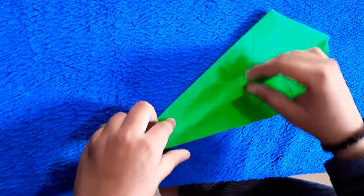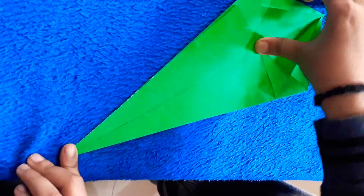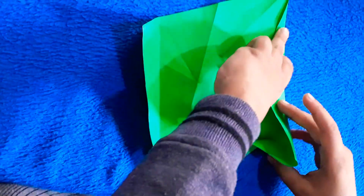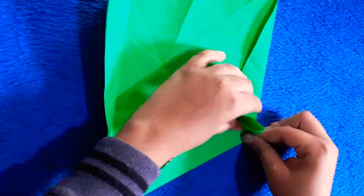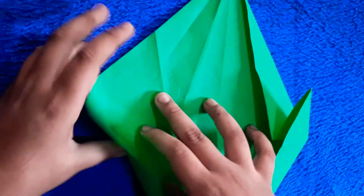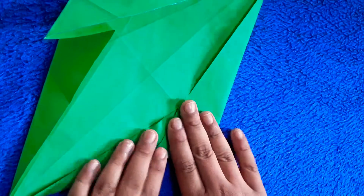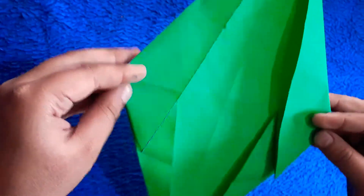It is the same process as before. It is the same. There's a little bit of a moment here. The legs are dragged out.